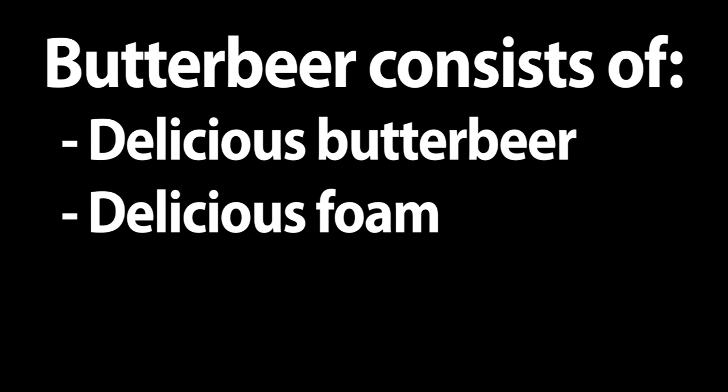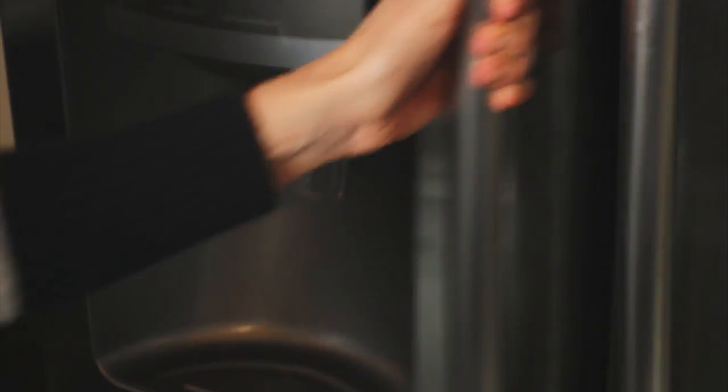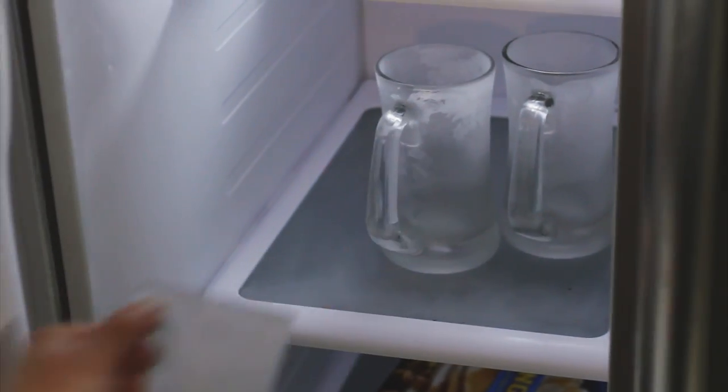The butterbeer we'll be making consists of two things: one, delicious butterbeer, and two, delicious foam. We're going to make three kinds — cold, slushy, and hot. Now before you begin, place some mugs in the freezer to chill them.